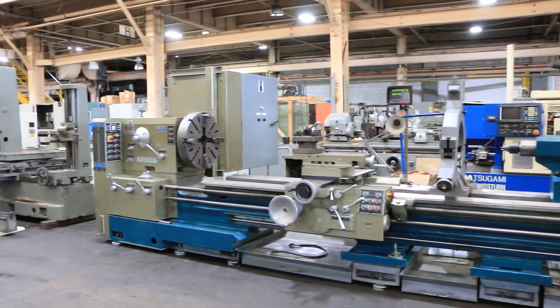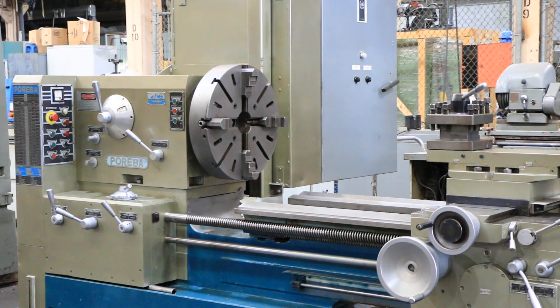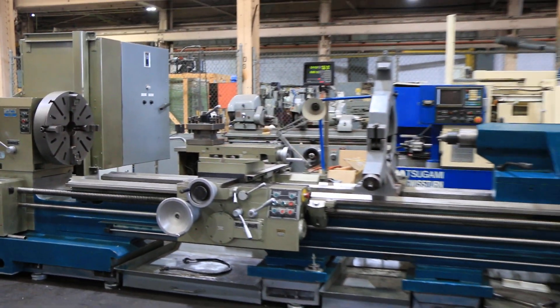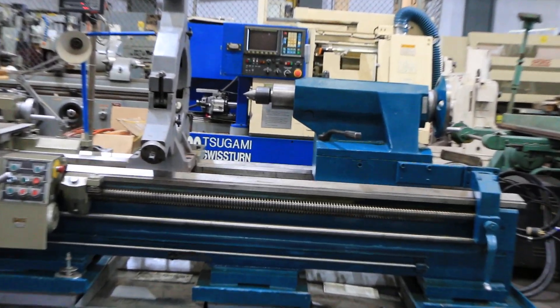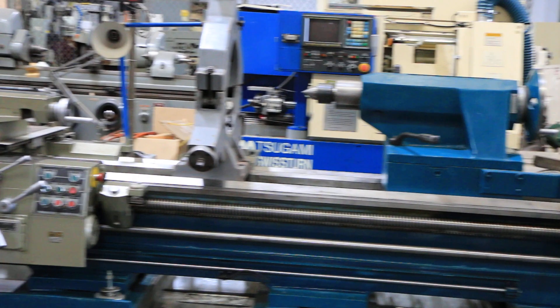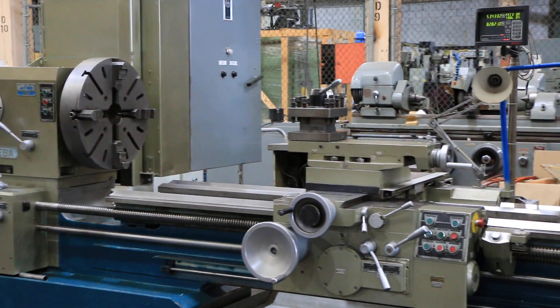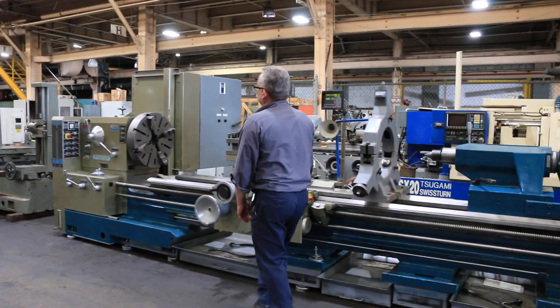We have a Pariba heavy-duty engine lathe, model TPK 80A/3M. It has a 32-inch swing by 132-inch actual center, and a removable gap with 42 and a half inches in the gap. We're going to run it for you. The machine has inch and metric threading capability, and it also has a taper turning attachment.